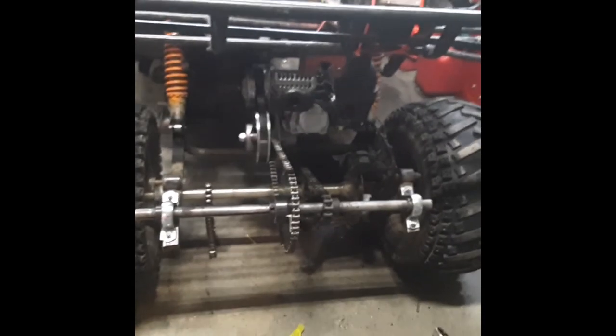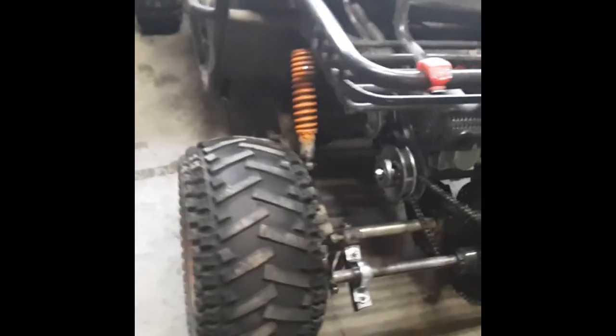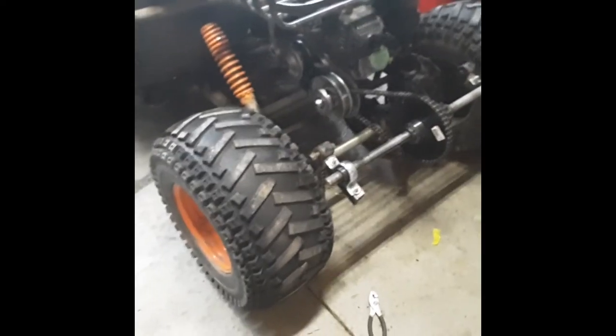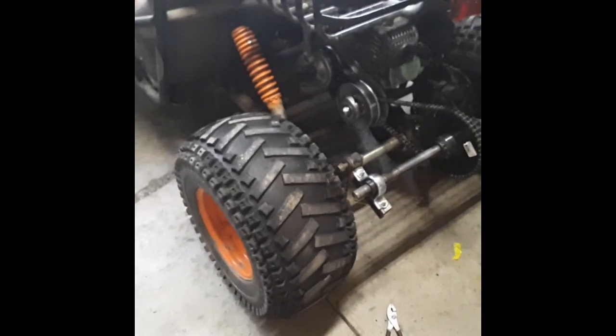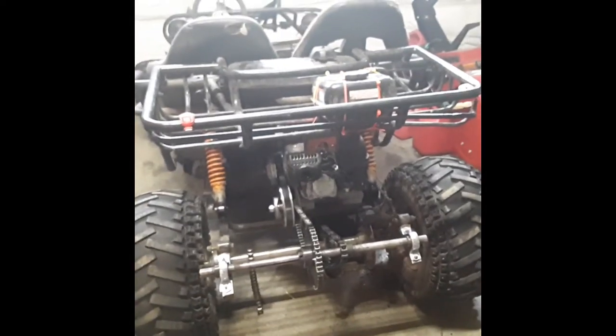Let me know if you guys want more tutorial videos like this. I can show how to install a brand new torque converter, how to change out tires — I'm thinking about changing these out to 8 inch tires so I might do a video on that. I might do a lubing video too. Just let me know what you guys want to see, but until then, this is Kartman Productions — I'll see you in the next one.